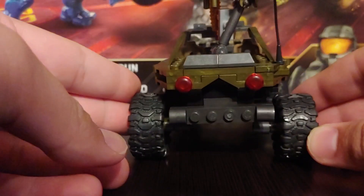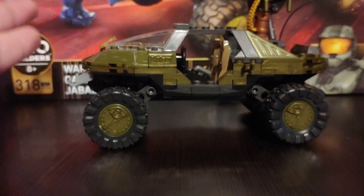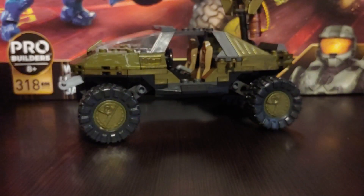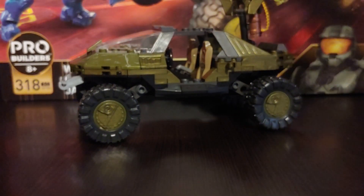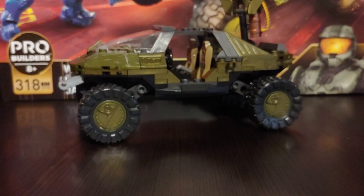On the inside there are more printed pieces in the cockpit and all that, and there's more on the inside as well. Here's the back of it — it's a good Warthog build and I'm glad they're still using this design. Not really much to say since it's the same Warthog as the other sets. It's not a special Warthog like the Halo 5 version — it's just a regular Warthog from Halo 3.